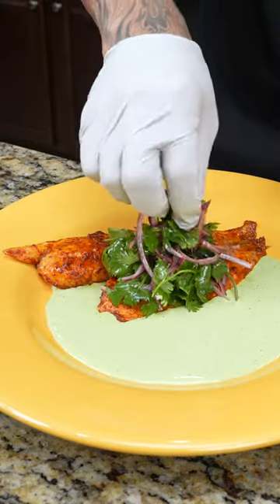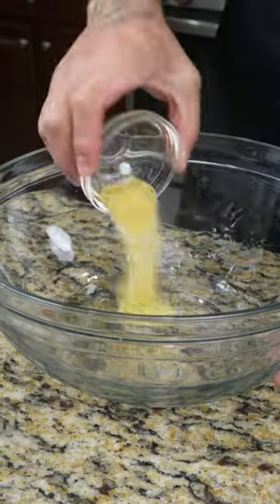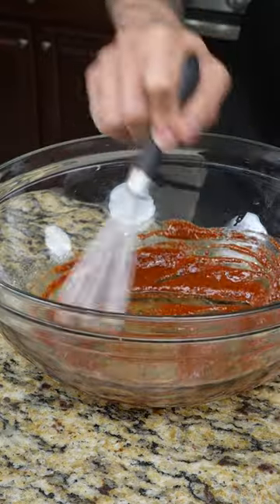Today I'm going to walk you through how to make this chili lime tilapia with cilantro crema. We're going to start with the marinade. First, add a light drizzle of oil, followed by lemon pepper, garlic powder, paprika, cayenne chili, and lemon juice. Now mix that all together.